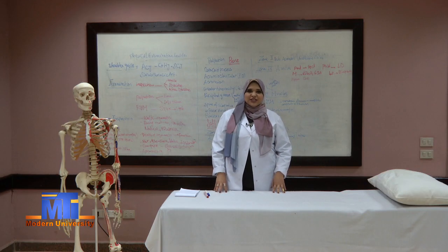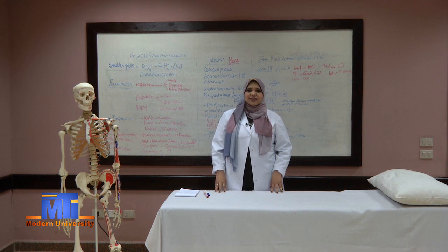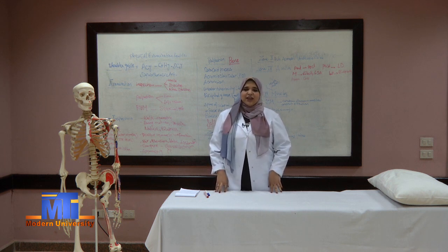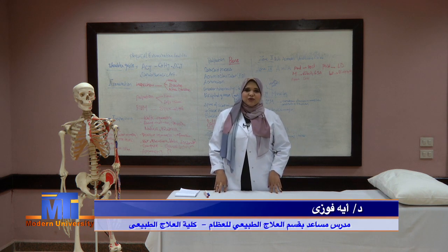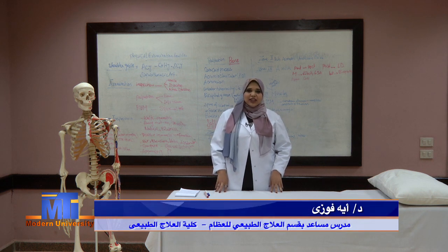Good morning, hello all my dear students. I am Dr. Aya Fawzi, a teaching assistant in the department of musculoskeletal disorders and aids surgery. Today I will be with you in the first section of physical examination course. We will talk about shoulder joint and elbow joint.